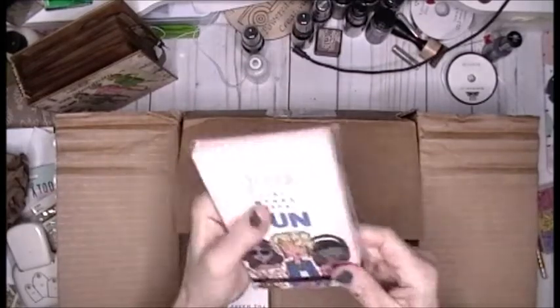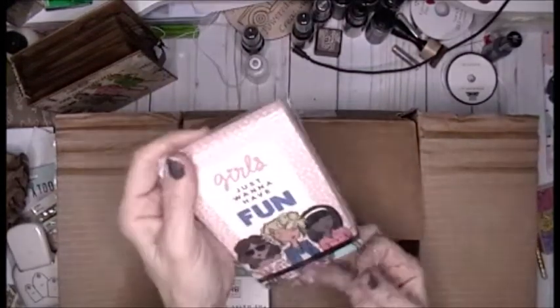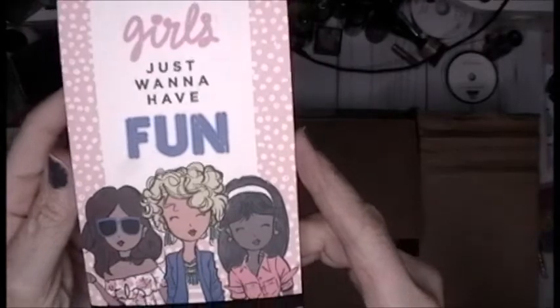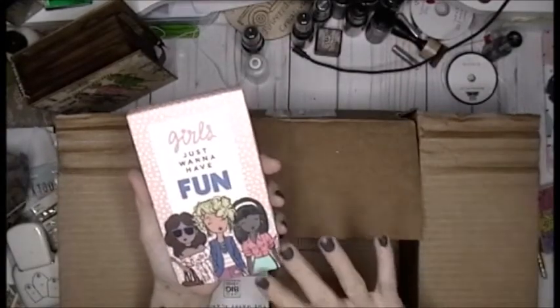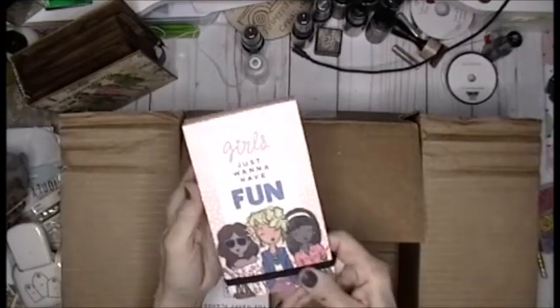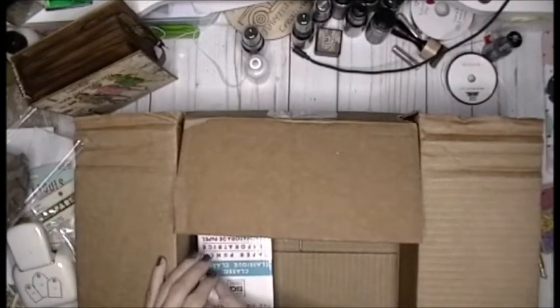Then this was on clearance and I didn't have this in my stash either. You know how I love, love, love these girls — girls just want to have fun. They never had this every time I went to Hobby Lobby. And I could see myself using this on a daily basis right next to me. Actually, this would go really well in my pocketbook.